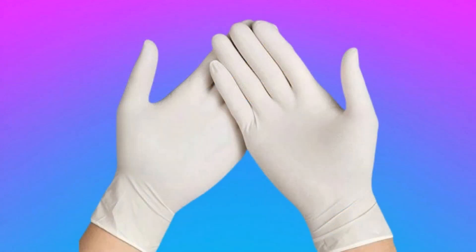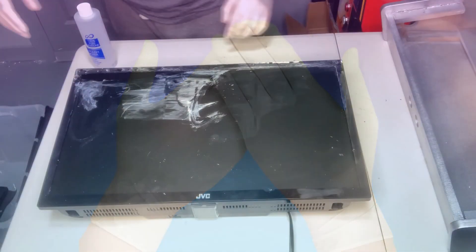The first step is to put on your latex gloves to protect your hands from the chemicals we'll be using. Be careful to keep a close eye on your latex gloves, as it's possible for them to wear down and tear during this process — you do not want to get acetone on your skin.